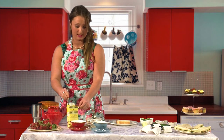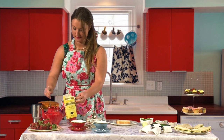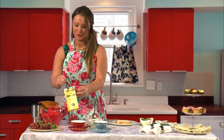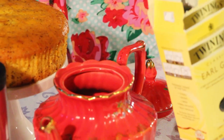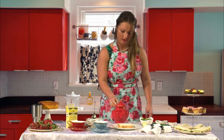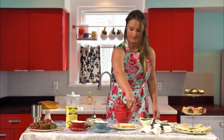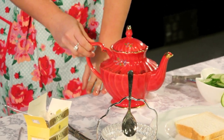The art of tea demands one teaspoon for each of us and one for the pot. Now, the turning of the pot — twice clockwise and anti-clockwise.